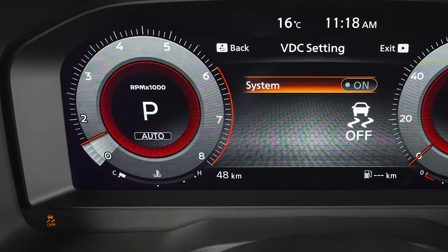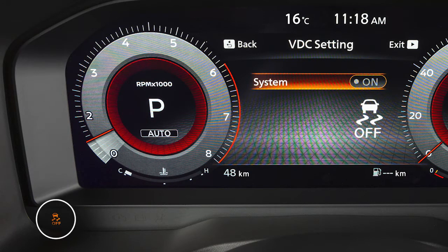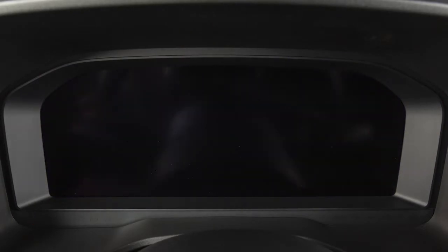When you turn the VDC system off, an indicator light will illuminate. When you turn off and then restart your vehicle, the system will automatically come on again.